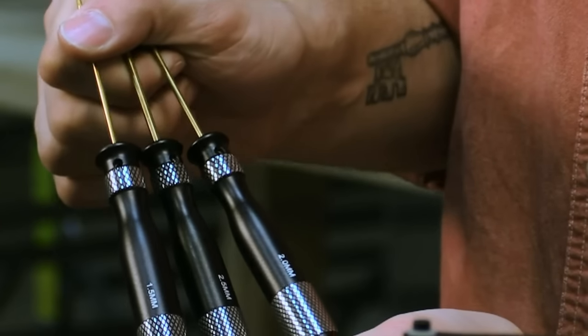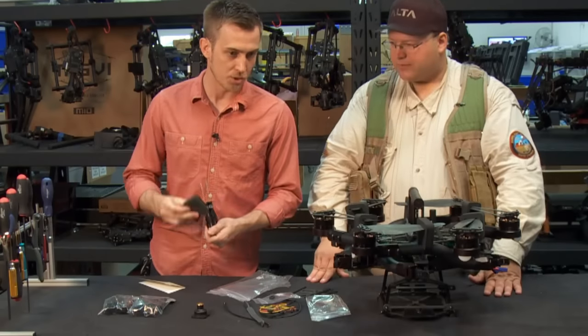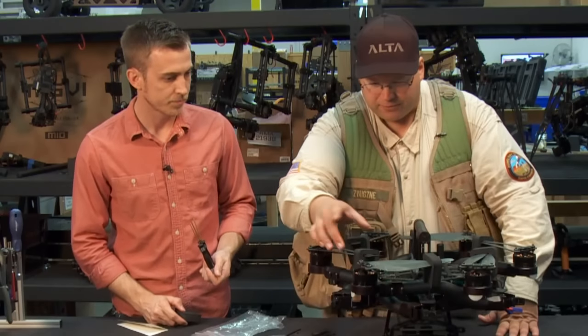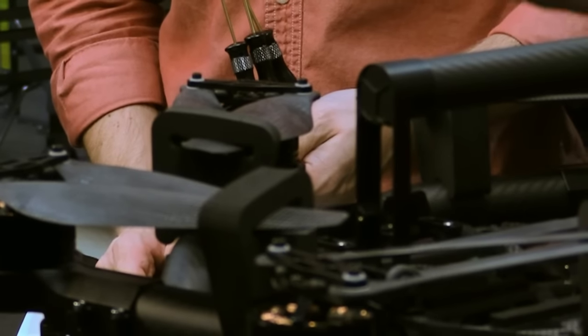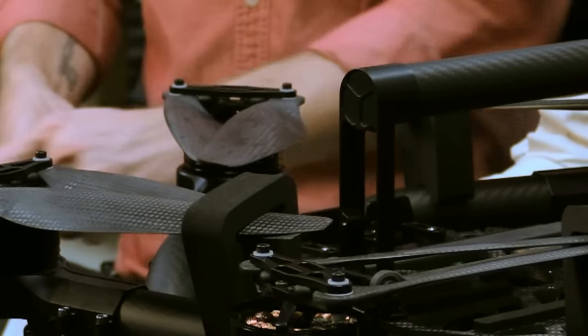We also include a variety of different drivers to do any maintenance on your Alta, along with an additional prop protector. Like a helicopter, these protect the propellers from flopping around during transport — they just slip off like that.